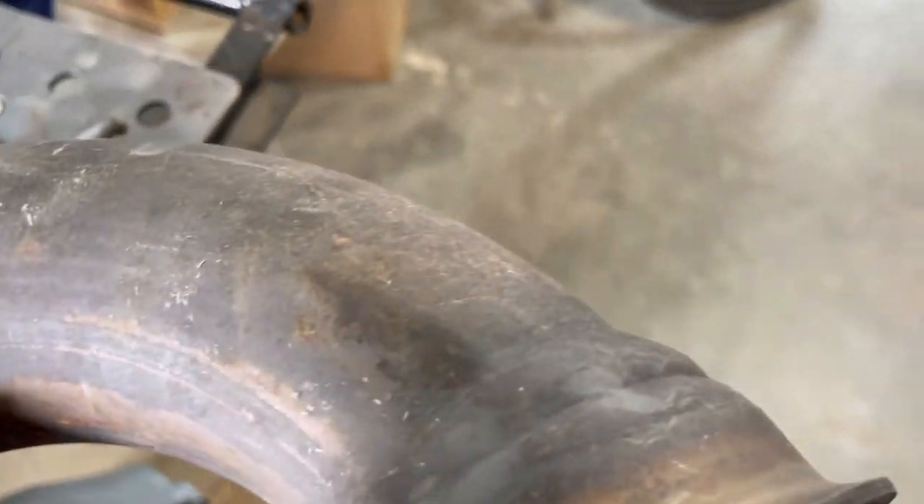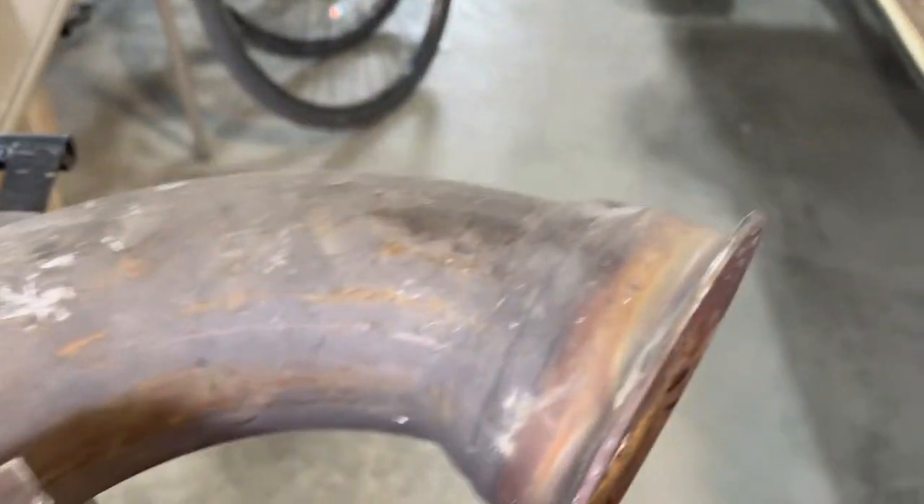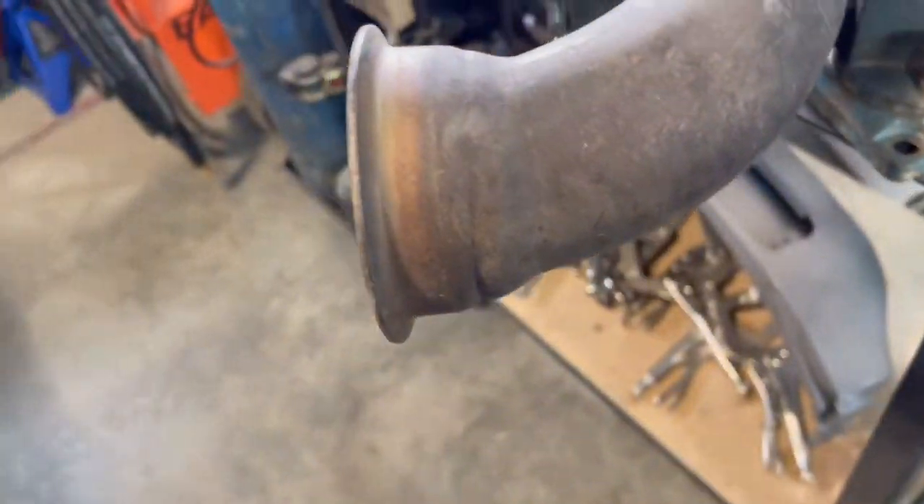Now we're just gonna mark the pizza cuts we're gonna make and tack together. Probably gonna have to cut somewhere over here too, but just going one step at a time for now.